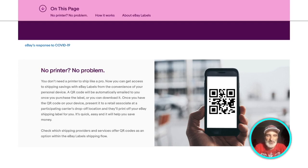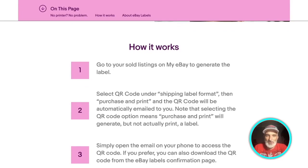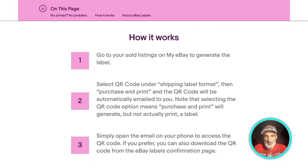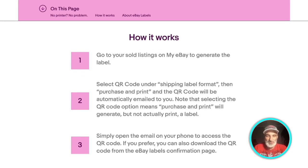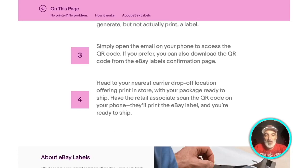This is the way Amazon handles returns — if you've ever bought something from Amazon and had to return it, there are several options: you can download and print a label, or do this same type of thing with a QR code where you go to UPS and they scan it. eBay's announcement says: 'You don't need a printer to ship like a pro. Now you get access to shipping savings with eBay labels from the convenience of your personal device.' The QR code will automatically be emailed to you once you've purchased the label. You go to your sold listing, generate the label, select QR code under the shipping label format, and it's automatically emailed to you. Then open it on your phone at your nearest carrier drop-off location offering print in store.